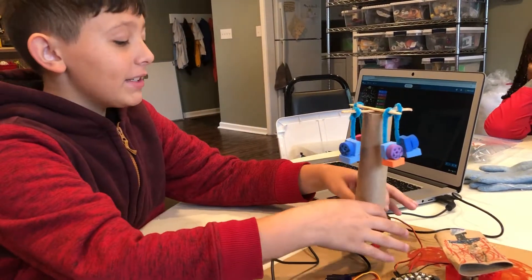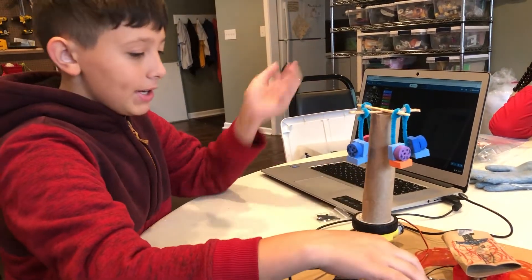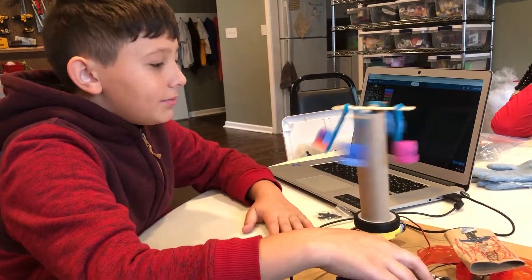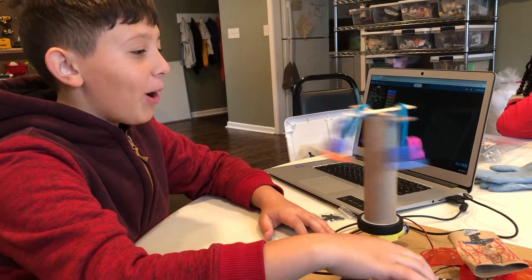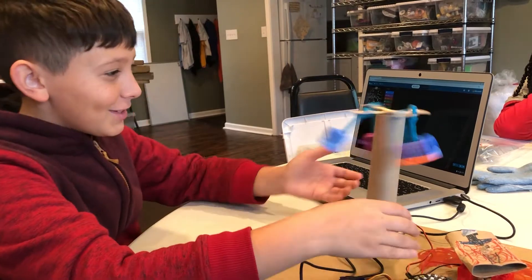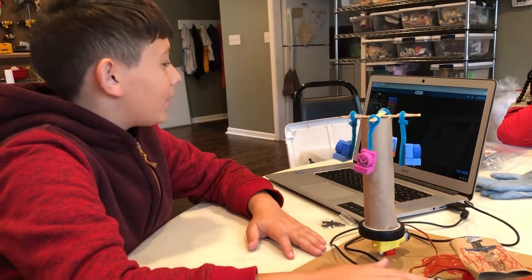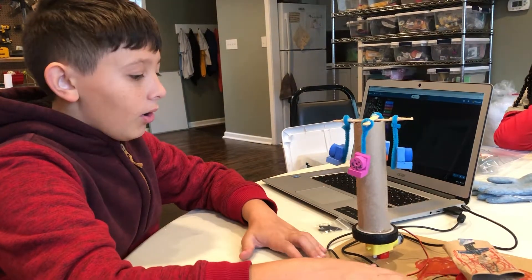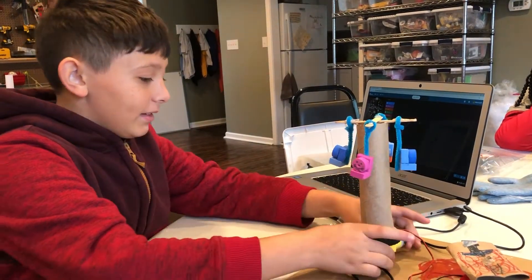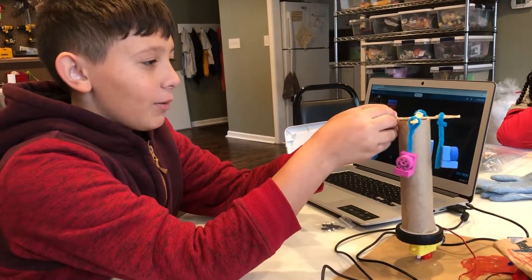It spins the people on the merry-go-round, and when I click button B it stops it. Probably the most difficult part was gluing it to the motor without getting glue inside the motor. But my favorite part was turning it on for the first time and seeing the people just go crazy spinning.